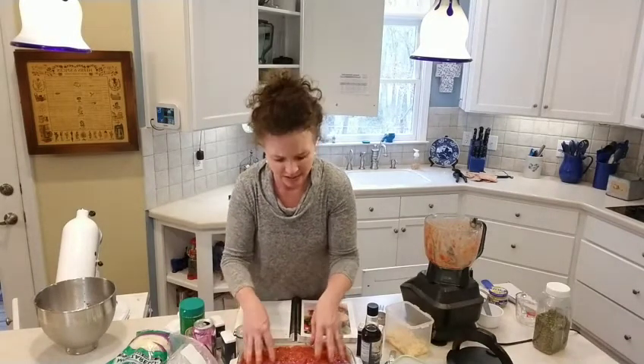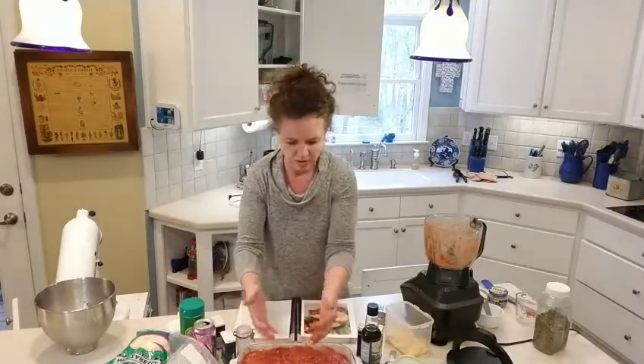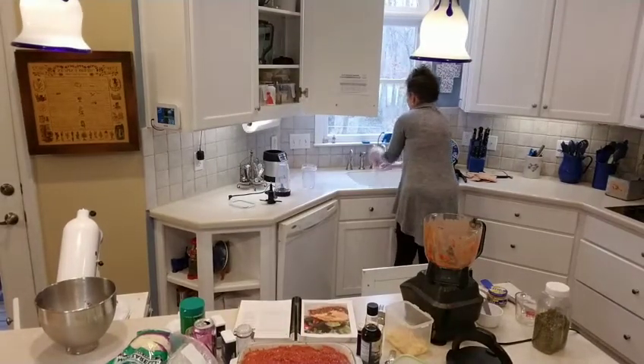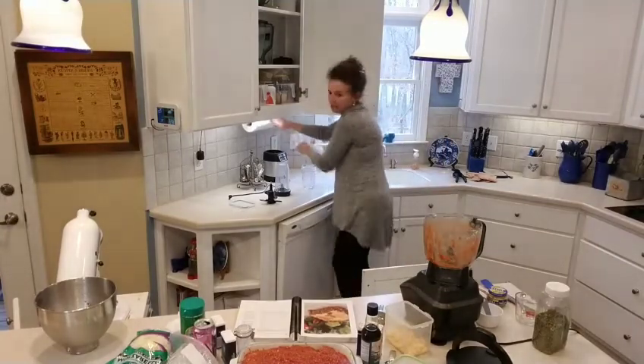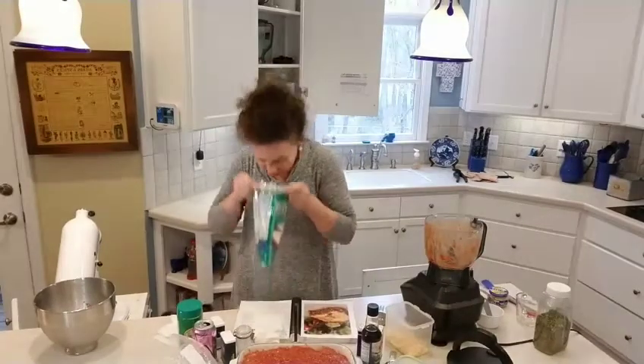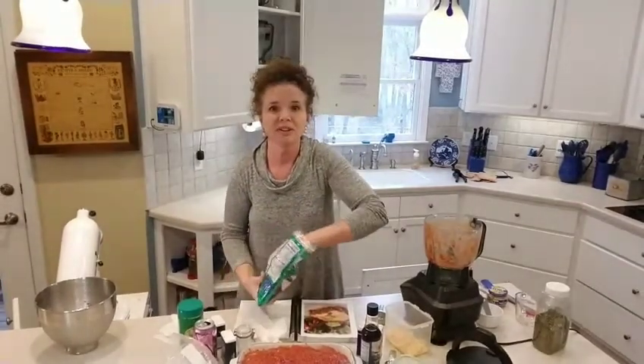It says to put eight ounces of mozzarella cheese on top, but we're not stopping there — I'm putting way more than eight ounces. Here comes the mozzarella cheese. You gotta smell it first and make sure it's still okay!